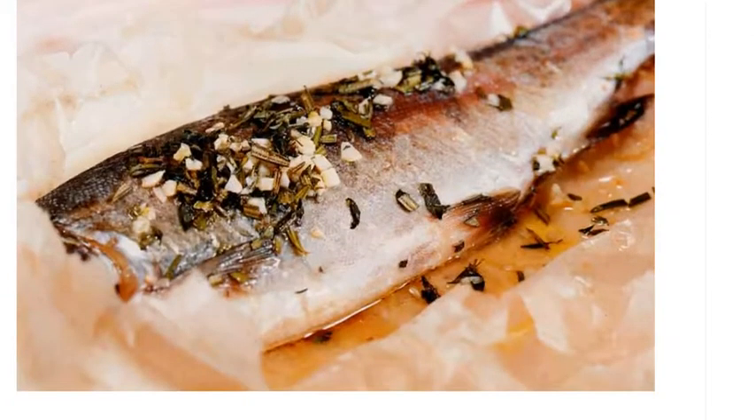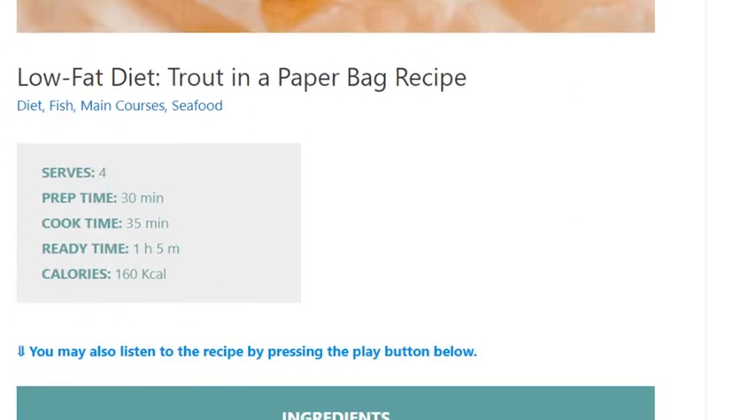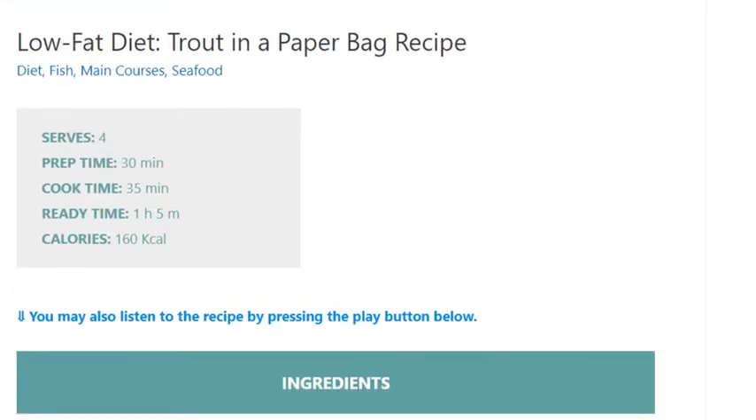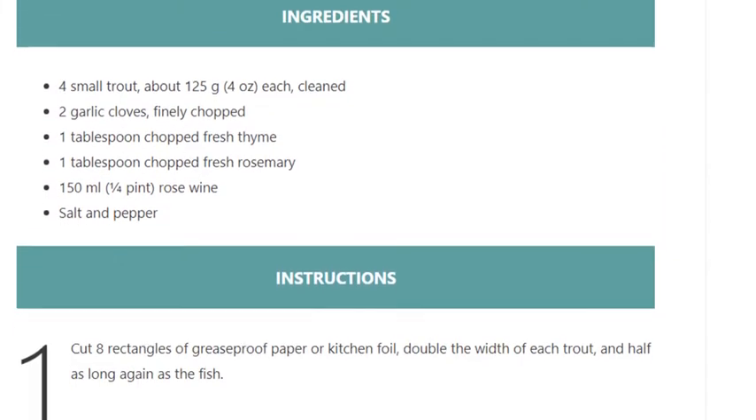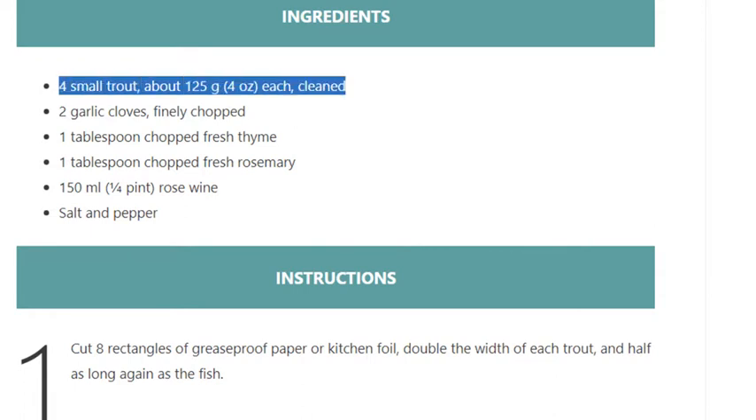Low-fat diet trout in a paper bag recipe. Serves 4. Prep time: 30 minutes. Cook time: 35 minutes. Ready time: 1 hour 5 minutes. Calories: 160 kcal.